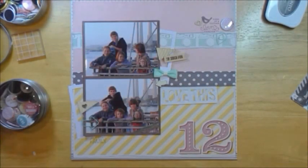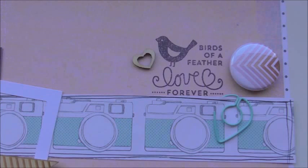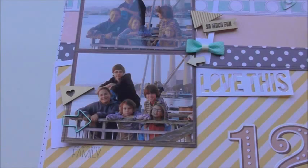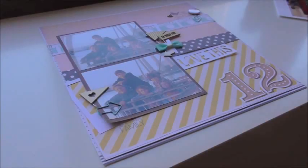And I believe that's it. Here are the finished pictures. I hope you enjoyed this — thank you so much for watching. I believe I do have one more process layout to share before Christmas, and then I probably won't have any others for a while after that because of the holidays. Thank you so much. Bye-bye.